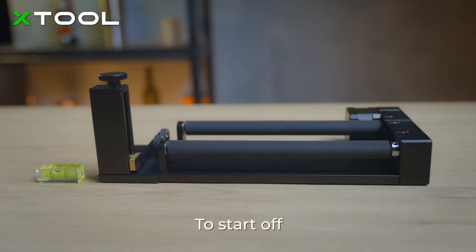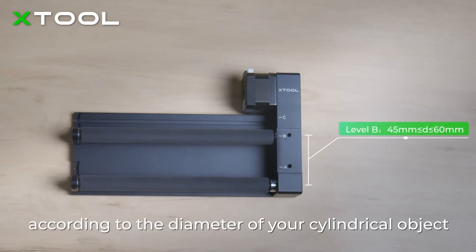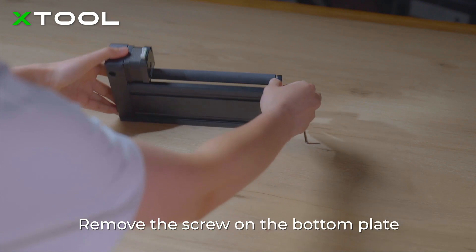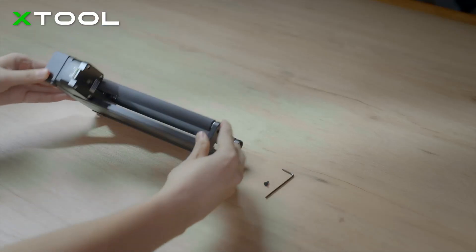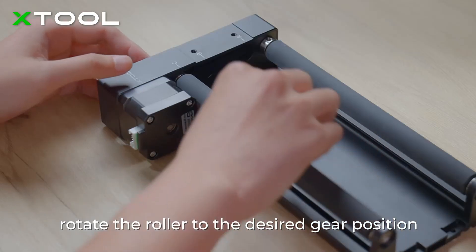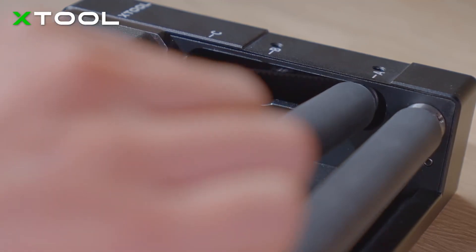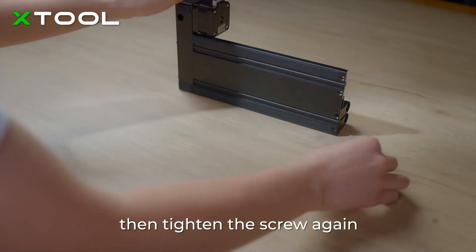Roller Rotary. To start off, you need to set the roller in the suitable gear position according to the diameter of your cylindrical object. Remove the screw on the bottom plate, rotate the roller to the desired gear position, then tighten the screw again.